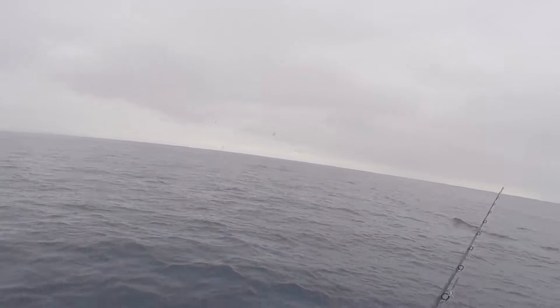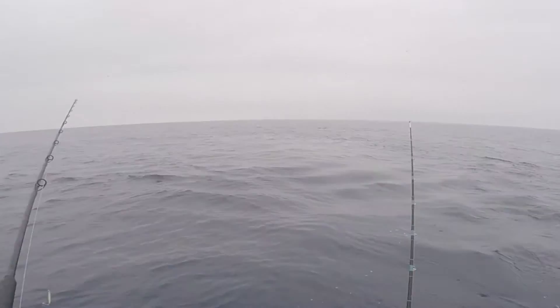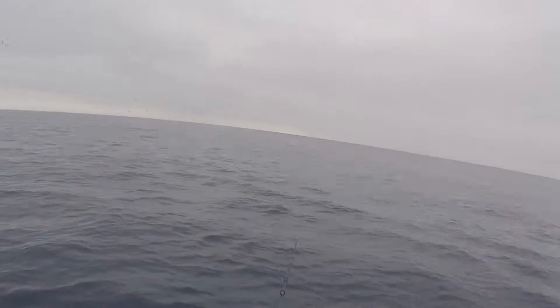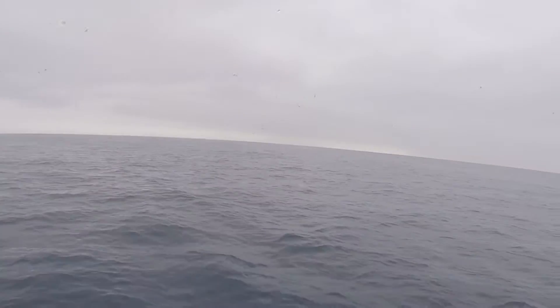Alright, yeah, they're jumping fish. There are jumping fish. Wow. It's funny.